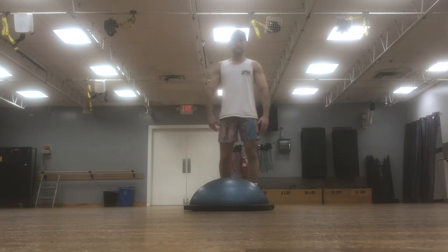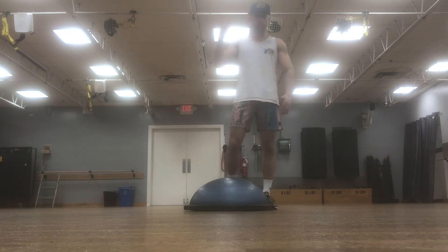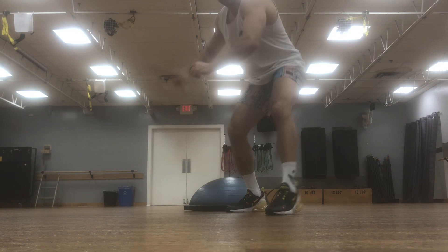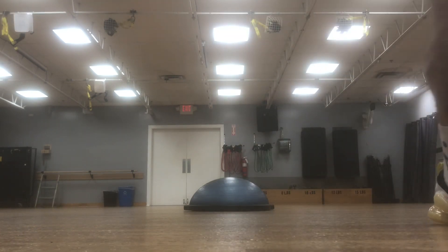All right, so that's part one of my series: surfing exercises to help improve your surf game. Hope you enjoyed. Stay blessed. And if you're wondering why they call me the Six Pack Surfer — well, it shouldn't be too hard to figure that out. If you enjoy my videos, go ahead and like, comment, and subscribe. I'll see you in the water. Six Pack Surfer out.